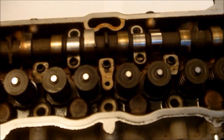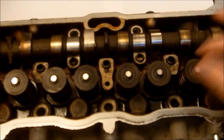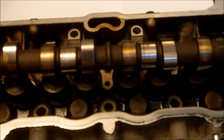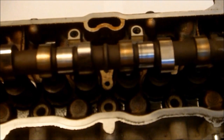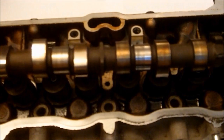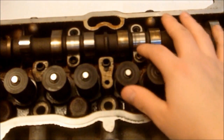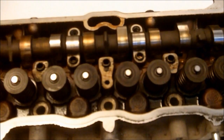Now on the 4AG, it has little lifters on top of the valve springs, and the camshaft sits on top of the lifters — no need for rocker arms. So as the cam comes down, it hits the lifter and opens the valve. And as you can also see, as I was talking about earlier, no bearings — it just sits right there.